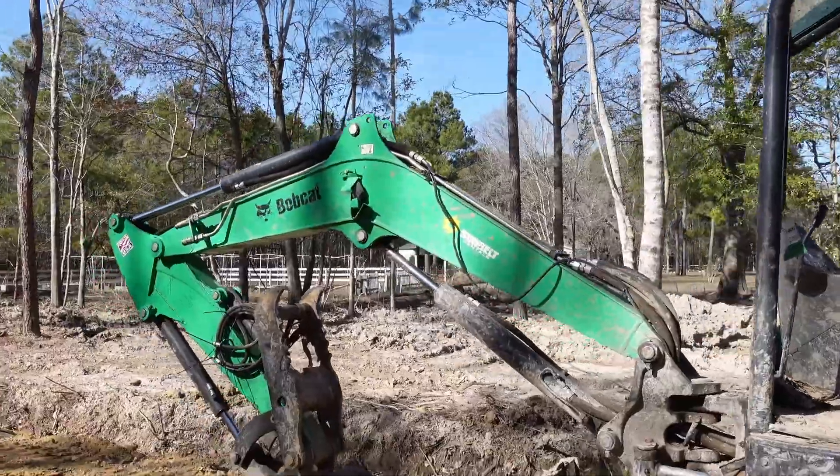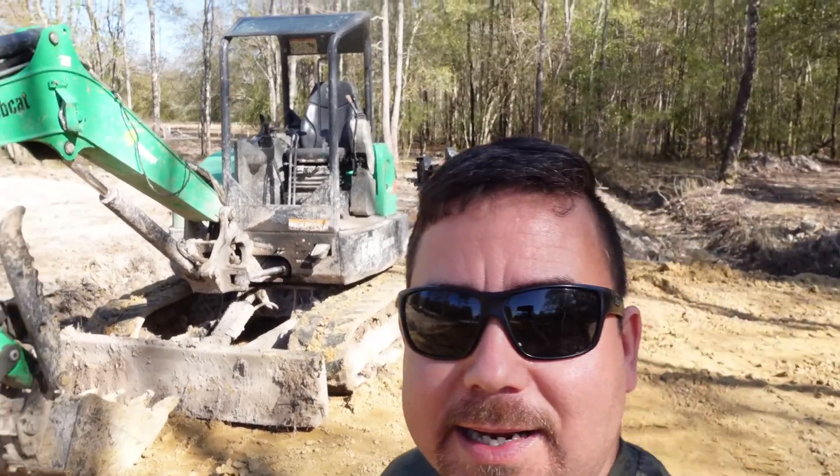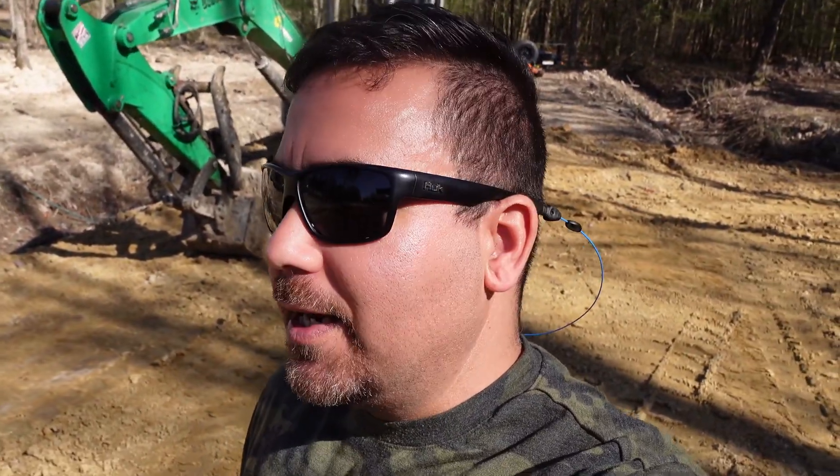Here we are with a Bobcat E45 excavator. I want to tell you about why it's very important to have rental insurance. I rented this thing for about a month, and about a week ago I told them I'm done with it, come pick it up — well, it's still sitting here a week later, so I obviously had a good chance to keep using it.